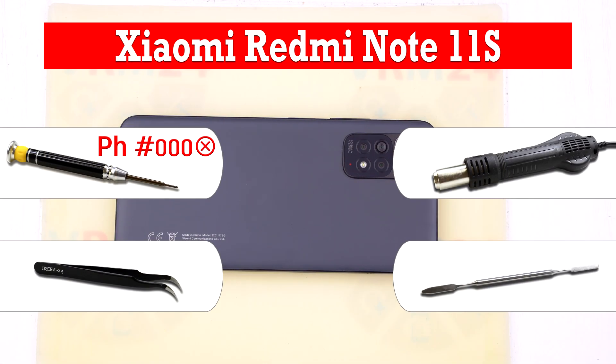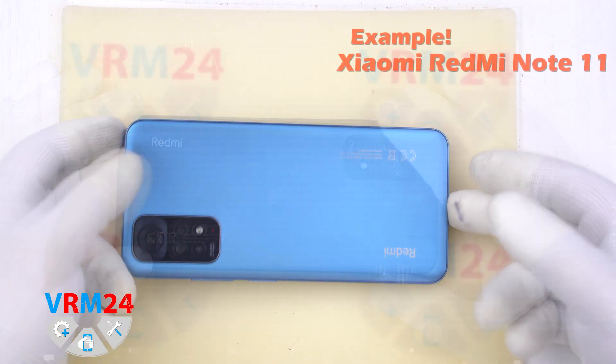Hello guys, you are on VARAM24.com YouTube channel and today we will disassemble the Xiaomi Redmi Note 11S.